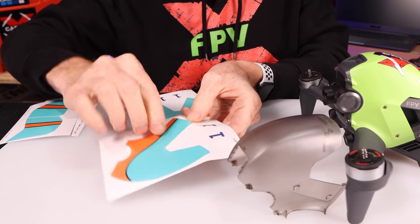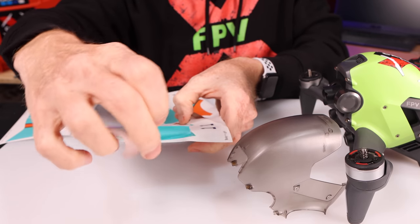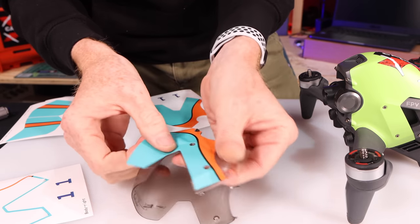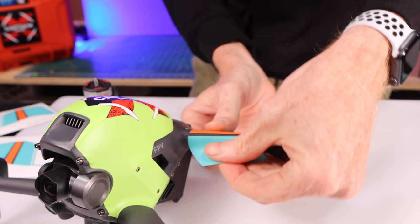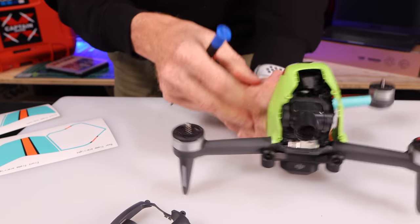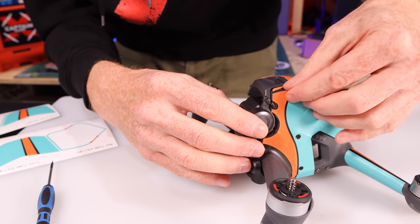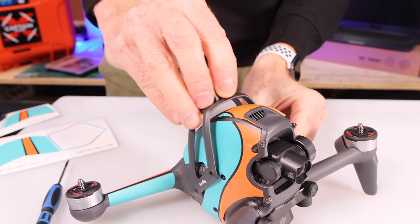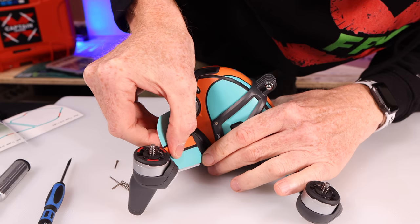You also receive two sets of tail fins and all the necessary screws. To install the stickers on the drone, I have two canopies — one already on the drone. Just tear them off the sheet, match up the screw holes so it fits nicely, do that on both sides, then match up the centerpiece and everything looks awesome. The same is true for the rear arms — just match up the lines on the stickers with the lines on the arms. You do not have to take the canopy off to put the stickers on.